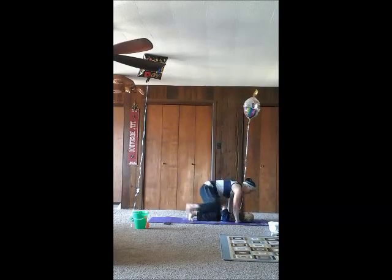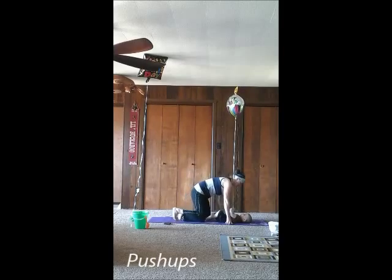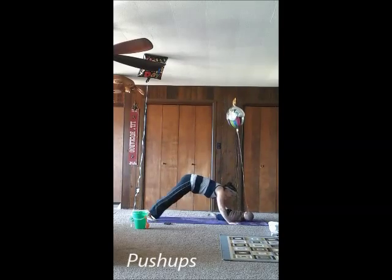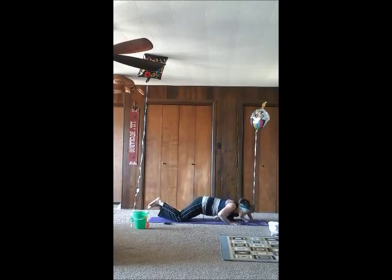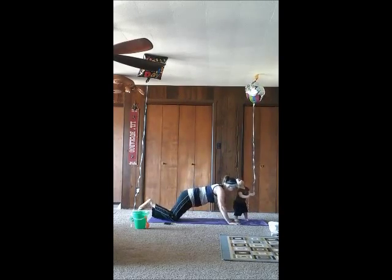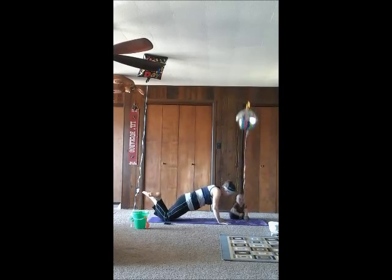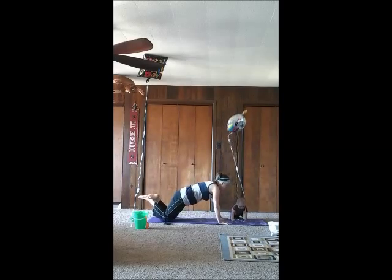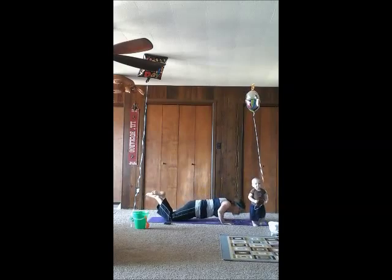Next is push-ups. Put your baby on the floor in front of you, and you can do the push-ups over them the whole time if you want to. Mine does not stay in place very long, but it's kind of fun for them if you give them a little kiss on the forehead each time when you're in the down position. You can do them on your knees, or you can do the full standard push-up with your legs straight behind you.